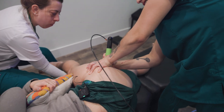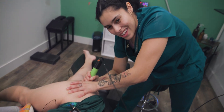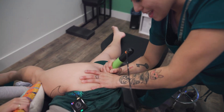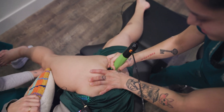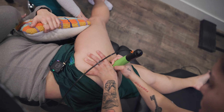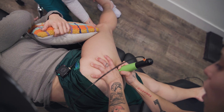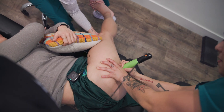So when you're shockwaving, you're not just shockwaving like this — you want to have a thumb. The thumb helps put the depth into the tissue; just shockwaving alone doesn't do it. My thumb adds the depth and it adds direction to it. So I'm moving my thumb and moving my wand to get other corners into it.